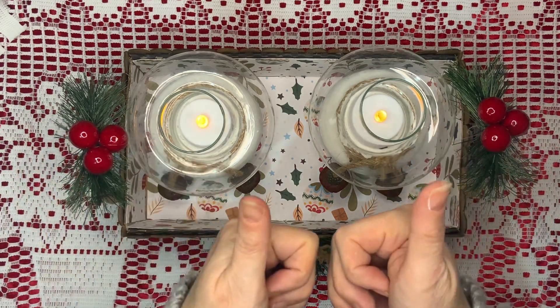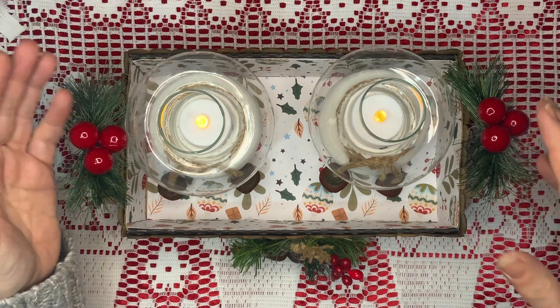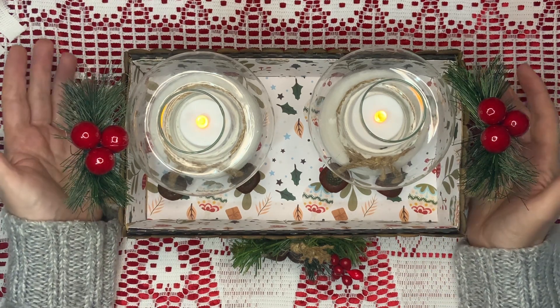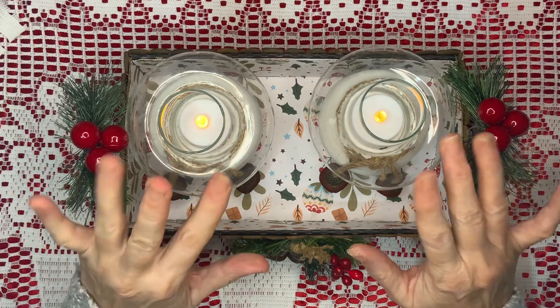If you've enjoyed this video, then please give me a thumbs up. And it would be great if you could subscribe — I would really love to have you coming along on my journey and seeing the sort of things that I make, becoming part of my Home on the Hillside family. I'll see you all next time. But until then, don't forget — have fun. Bye!